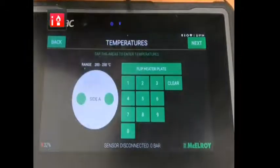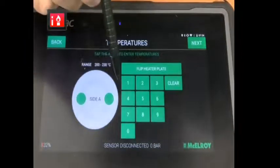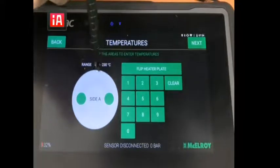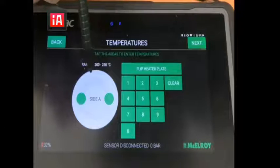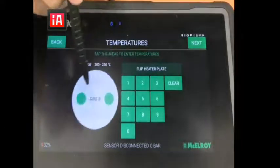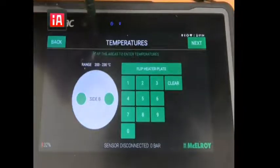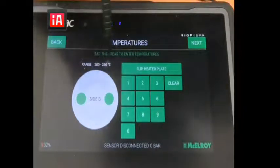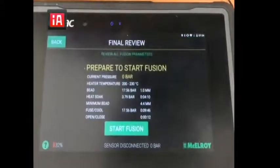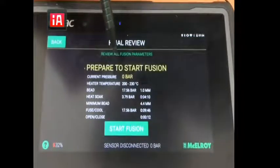Then you click next and here's where you record the temperature of your heater. You can record as many as four recordings or as few as just one recording per side of the heater. You flip your heater and can record the temperature of the other side again. As you can see, it tells you what range that temperature should be at.